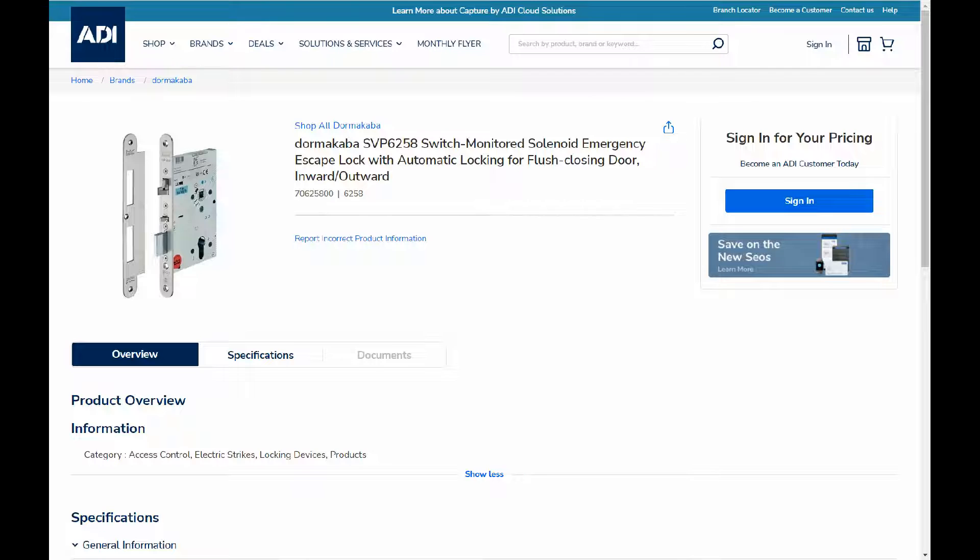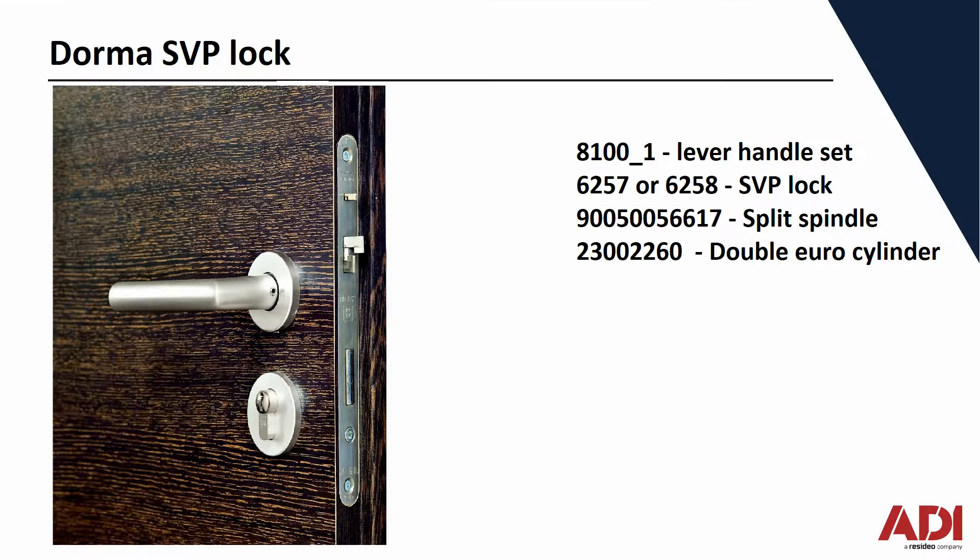Let's have a look at the ordering info. As with most locks, you have to order several components to make a lock up. These are the ADI ordering codes. Starting at the top, you have the handle site and the escutcheon. Next is the lock itself, left or right handed.